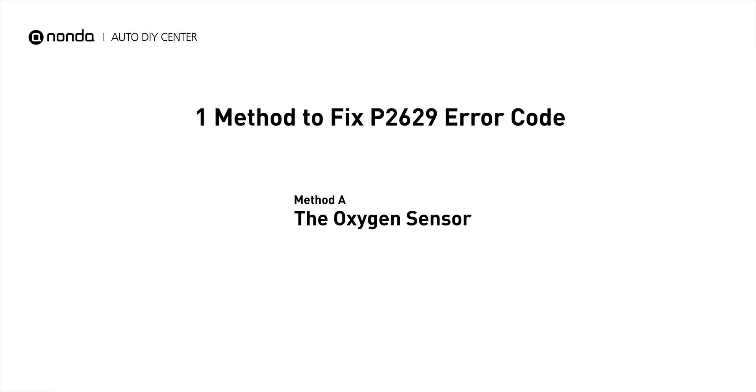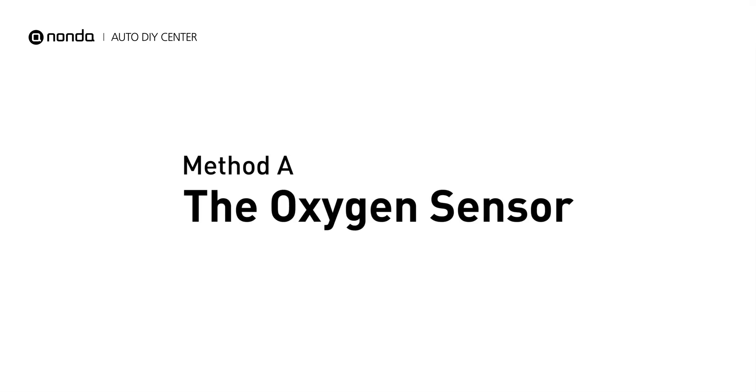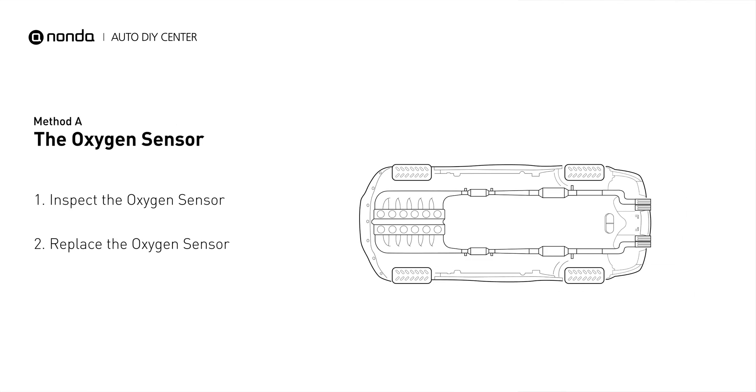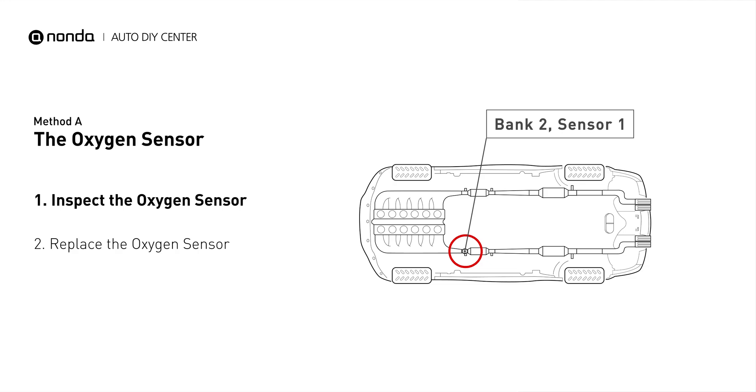Here is a simple DIY method you can try to solve this problem. Method A: the oxygen sensor. This oxygen sensor is located right before the catalytic converter. Bank 2 is on the side with cylinder number 2. Sensor number 1 is usually the one in the exhaust manifold.